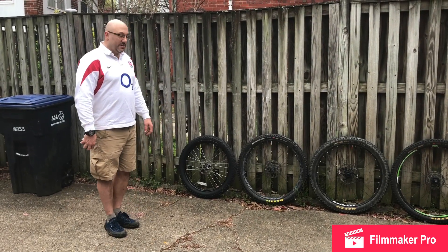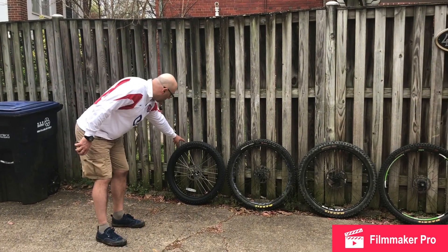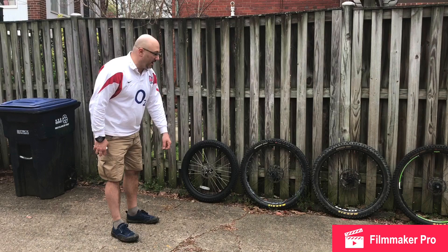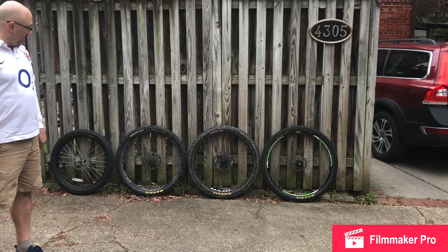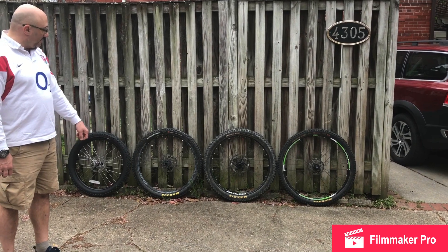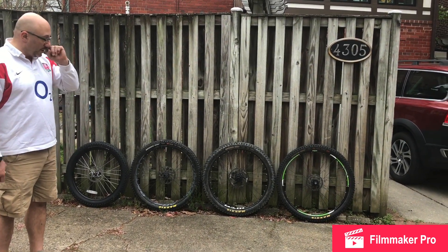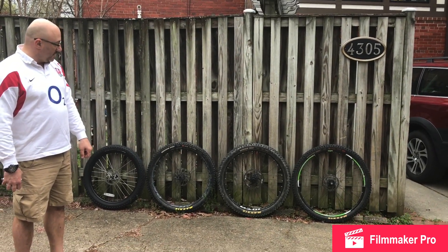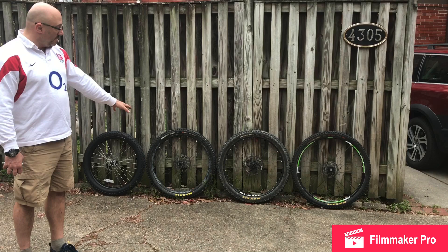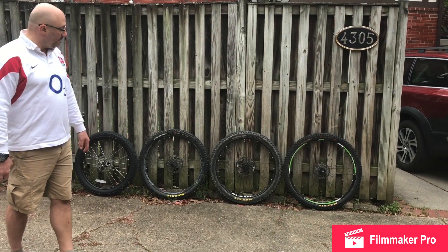They are all the same tire except for Jonathan's. Jonathan's is a Big Roller - it's a 2.8. The other three are all Maxxis Minion DHFs, the only difference being 27.5 by 2.3, 29er by 2.3, and a 27.5 by 2.6. We have inflated them all up to riding PSIs.